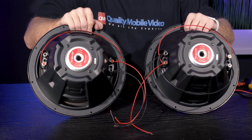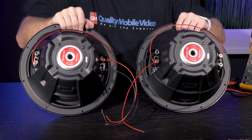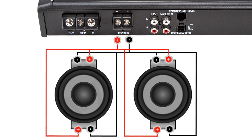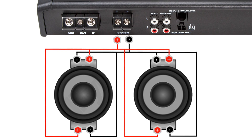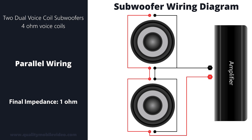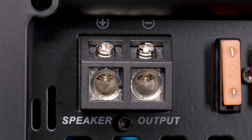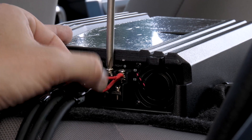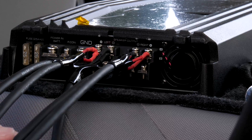Wiring two subwoofers to a monoblock amplifier with one set of terminals is simple — you just put the two positive connections on the same positive terminal and the two negative connections on the same negative terminal. And remember, boys and girls, that is considered a parallel connection, so half your impedance. But cramming two wires into each terminal can sometimes be a little difficult with large gauge wire, or might not feel completely secure when dealing with small terminals.